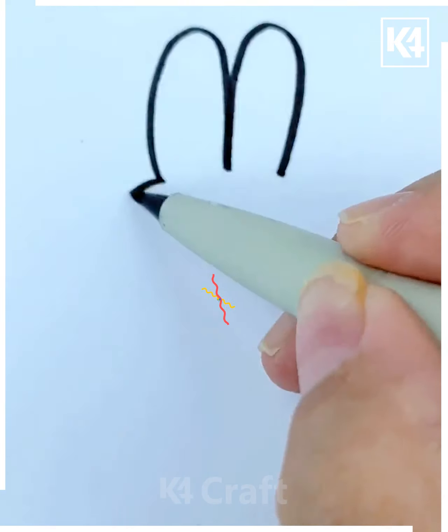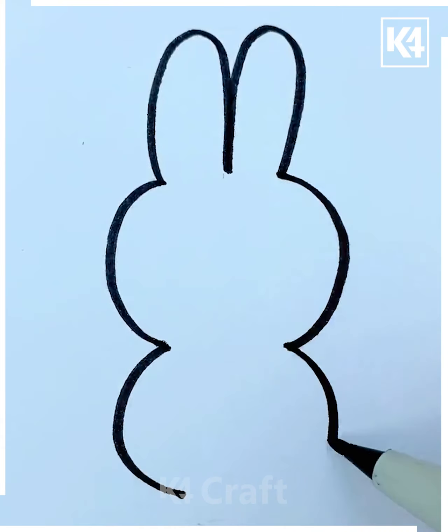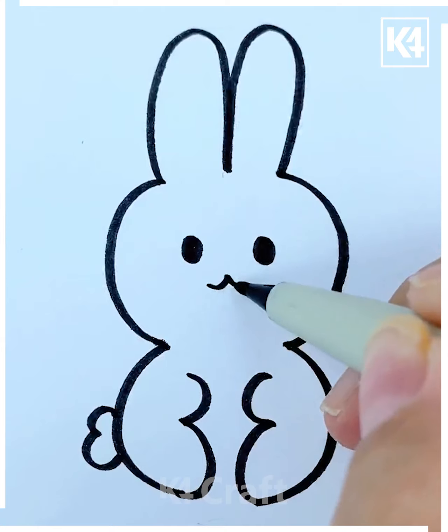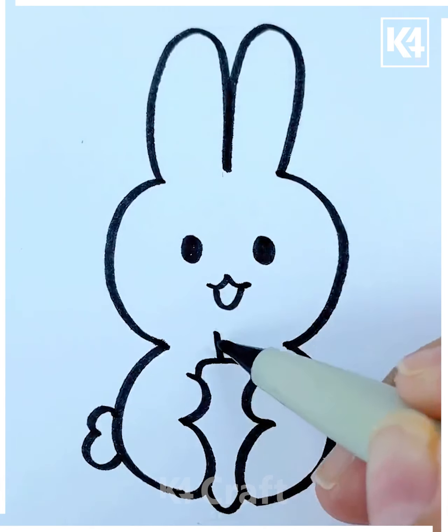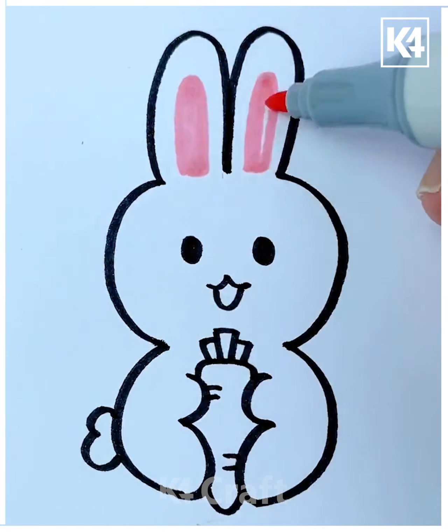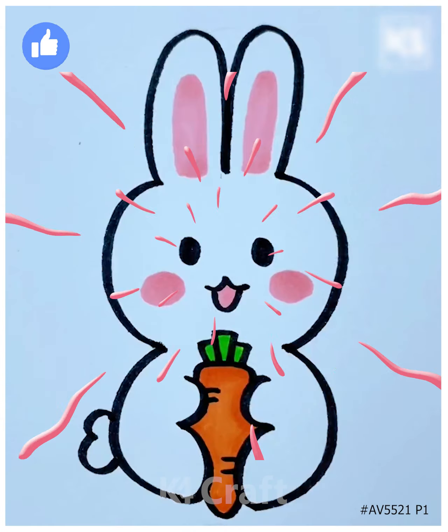Let's try to make this cute little bunny. First, make the long ears, after that make the face and the rest of the body. Then make the cute little eyes and the nose area. In the center, show this carrot, then fill it with bright colors. Here we are giving a tint over the eyes and the ears area. Thank you for watching.